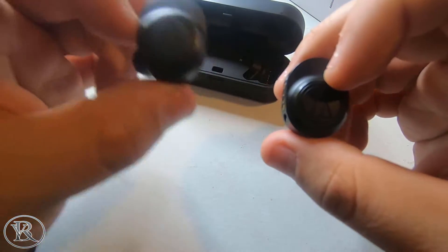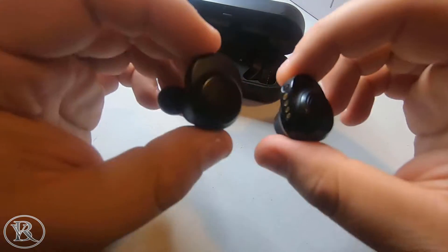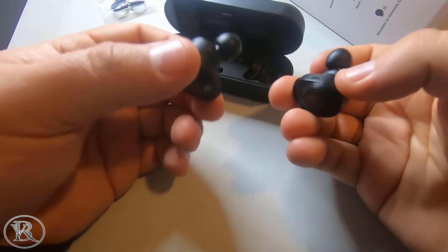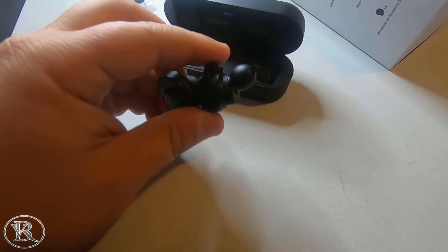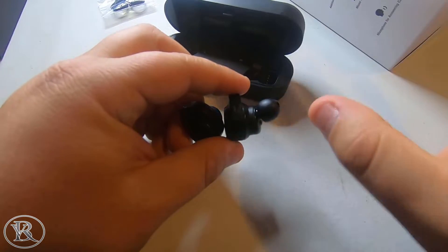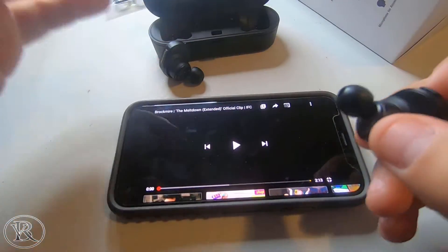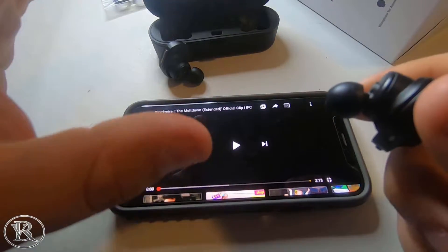They're lacking in bass and midrange, but have really good treble. If you're lacking bass and mids and only have treble, I don't like the sound. I was expecting a whole lot more from $250 buds. The sound really disappointed me. And as far as watching videos, the video lag latency — the delay — is horrible on these. I'd say it's a good one to two seconds.